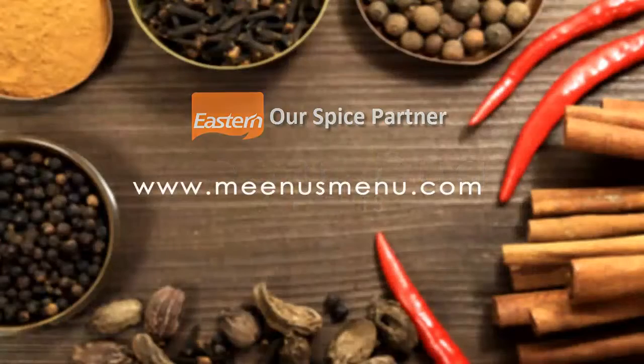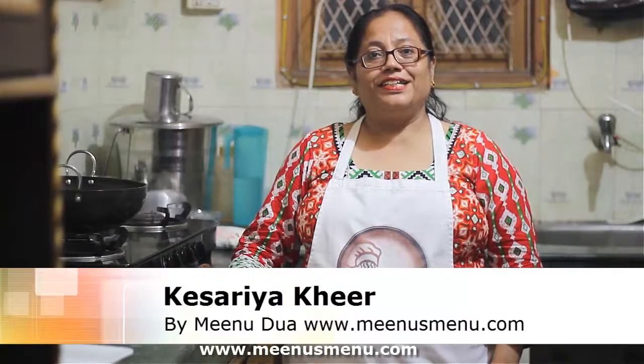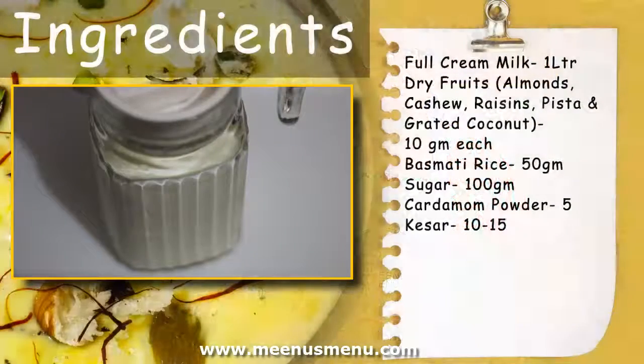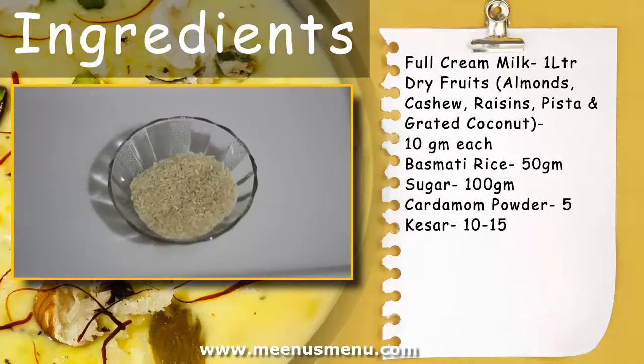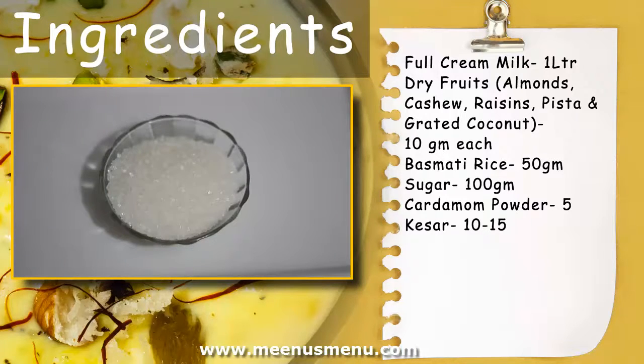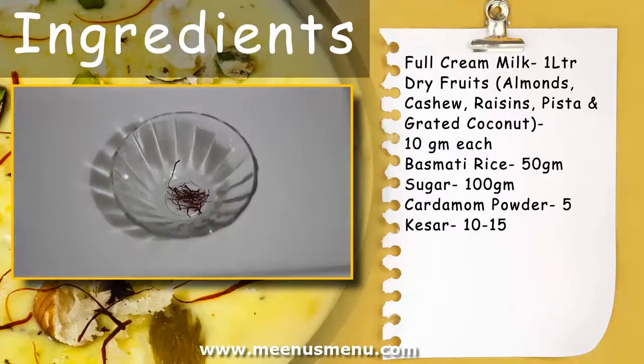www.meannewsmenu.com. Ingredients: छोटी इलाइची (small cardamom), पांट, फिसीवी, और 10-15 केसर पत्ति (10-15 saffron strands).